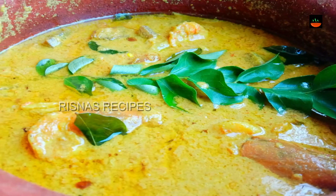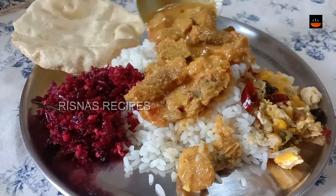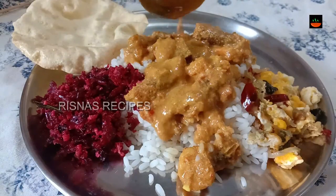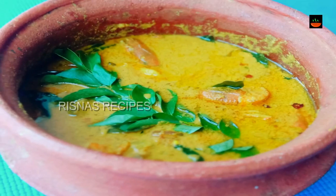Hi dear friends, hello everyone. Welcome to Resnaz Recipe. Now, we have a recipe for a kid's taste. This is a special recipe for me.